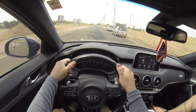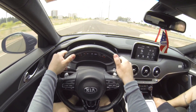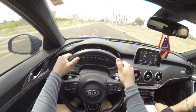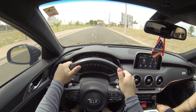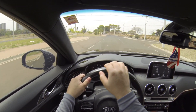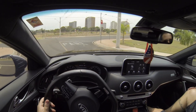Vamos dar uma pisadinha de novo aqui pra sentir o carro. A patada é instantânea. Pois é forte. E os freios Brembo passam total sensação de segurança pro carro.